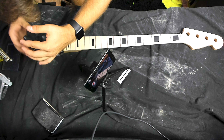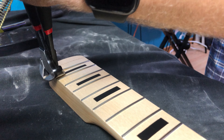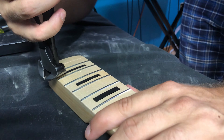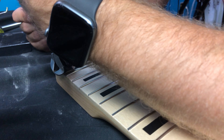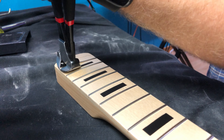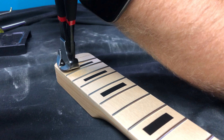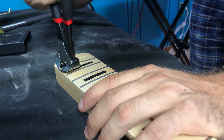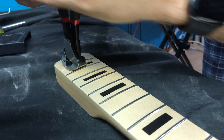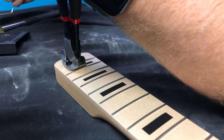A slow process will reduce the chance that you do damage to the fretboard on the pull. The slower you go, the better your chance of reducing damage. At a certain point, it'll mostly just come loose. I do not believe these are glued in, so this makes the job quite a bit easier.